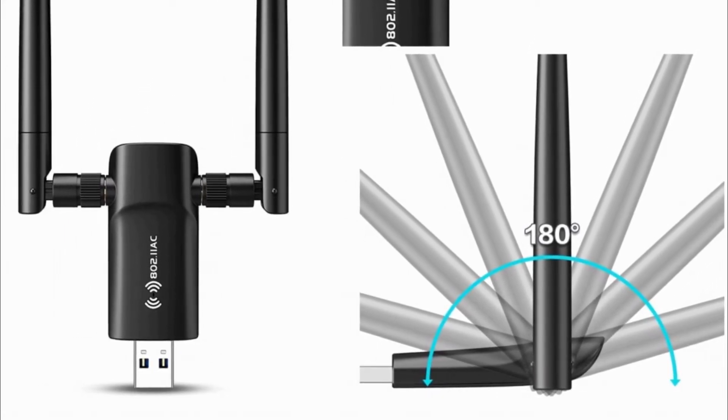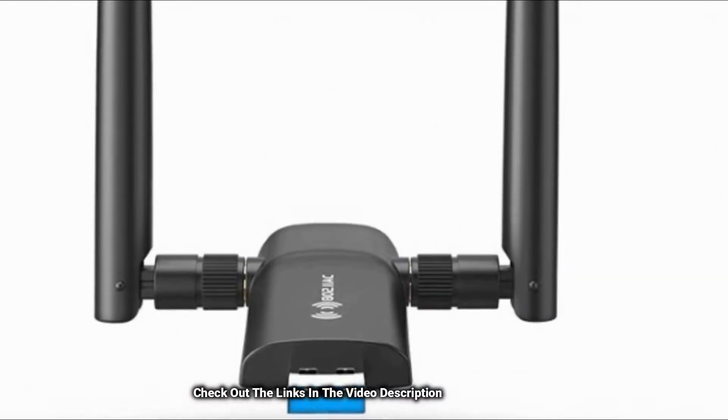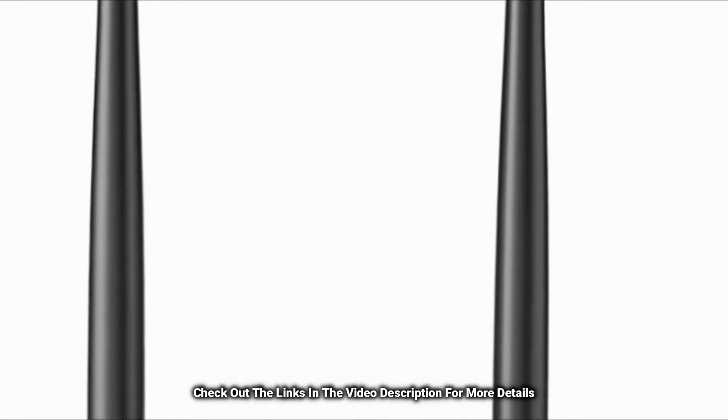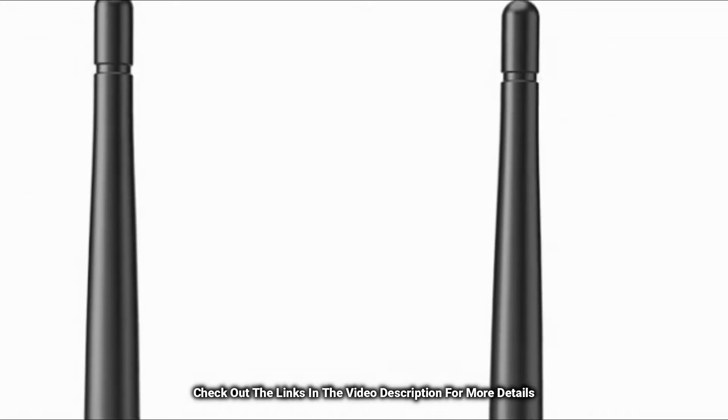Dual band 5 GHz and 2.4 GHz dual antenna with MU-MIMO technology provides stronger signal reception and transmission, a super fast USB 3.0, and Wi-Fi hotspot capability. It also offers technical support service in case of any glitches.